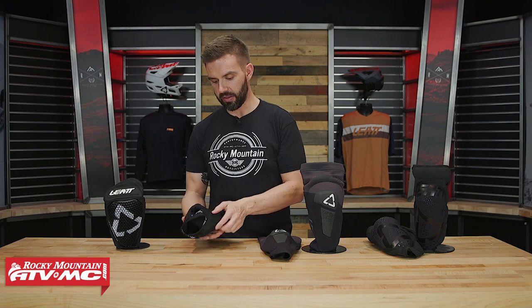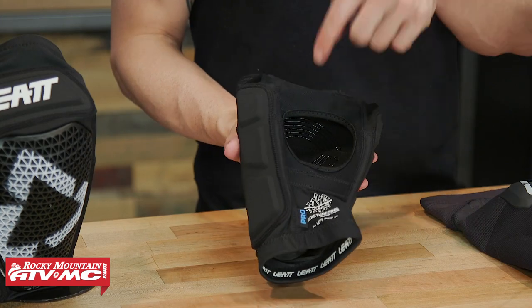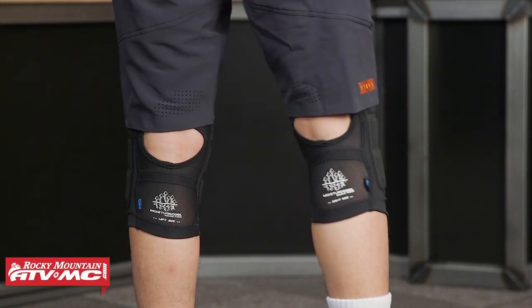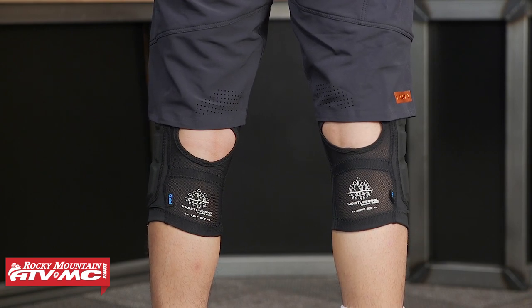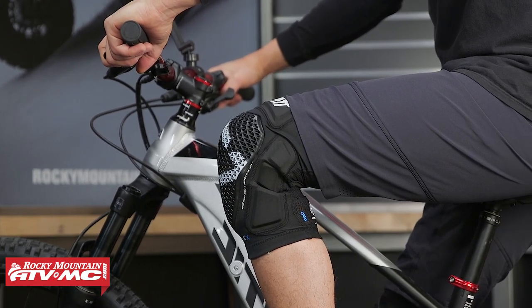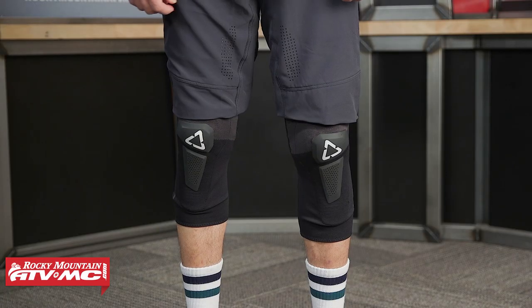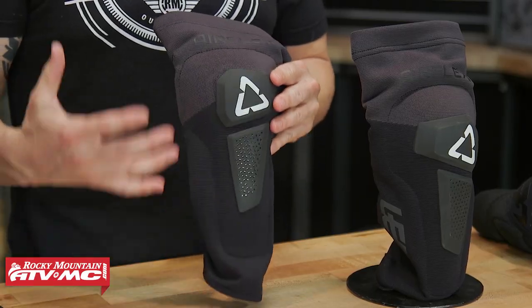There's padding on the inside as well as the outside, also just above the knee. On the back, all the knee guards are using their moisture-cool fabric — a mesh material to help wick moisture. They also have a big cutout on the back side, again just trying to minimize the amount of material and keep this thing as cool as possible. If you're going to be doing a lot of pedaling or riding in hot conditions, this would be a really good option. Price on this one is right about $90.